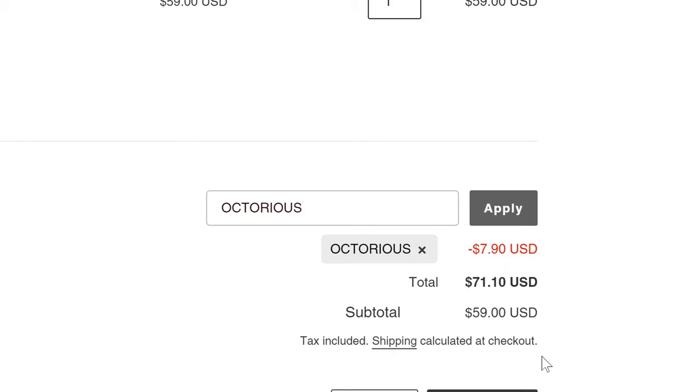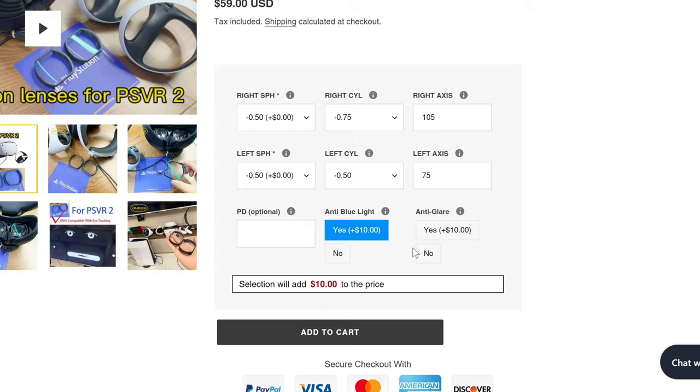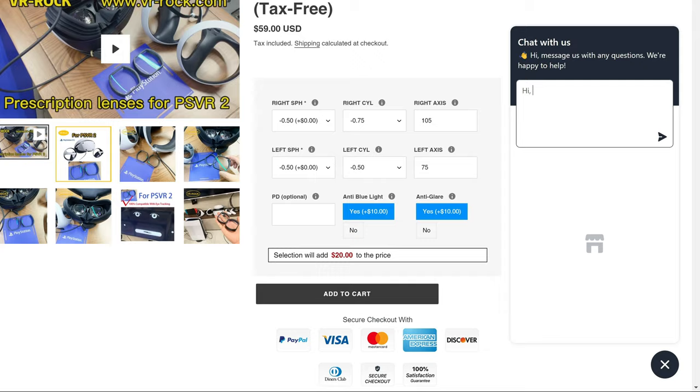All you do is enter your prescription info for each eye, select any coatings you would like, and the lenses will then be made to match your exact prescription. If you have any questions or get confused in the order process, VR Rock's customer service is excellent and can easily be contacted from their website.